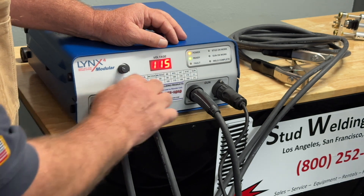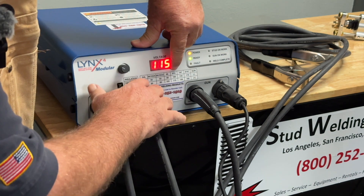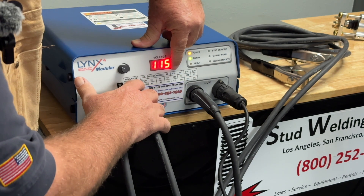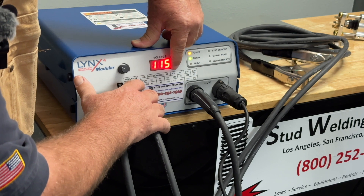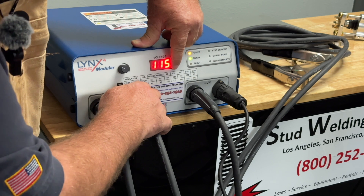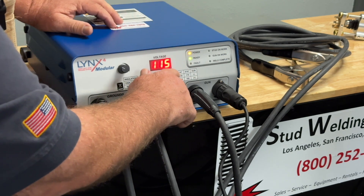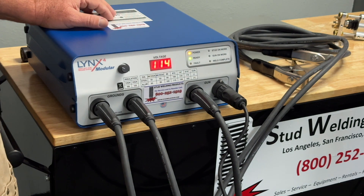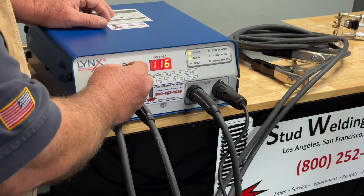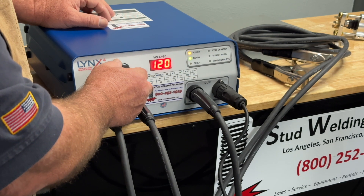We're shooting a number 10 stud today, so here's the number 10 column. Now we select our material — steel is for stainless and mild steels, and we also have aluminum. Since we're shooting an aluminum stud, we go into the aluminum column: 115 volts for a number 10. You can see the machine is set to 115 volts using this dial. I increase voltage by turning it clockwise and decrease by turning it counterclockwise.